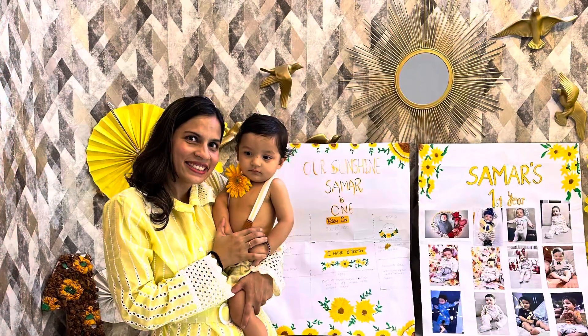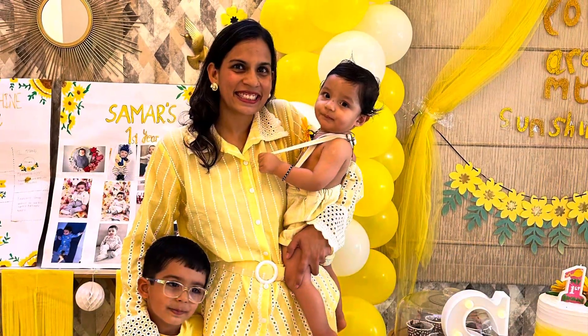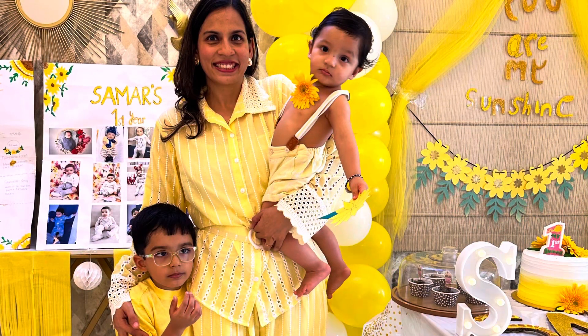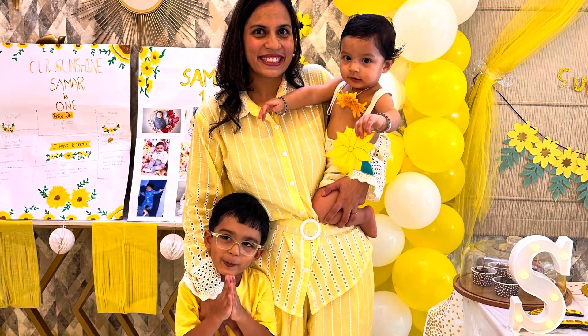We did this at our home because it was monsoon and Summer was down with a little cold, so I didn't want to expose him outside too much. We had planned to do it at a resort but then we cancelled and held it at home. It came out beautiful — the decor and the dress. These are my two beautiful gorgeous sons, and he had turned one and was so happy.